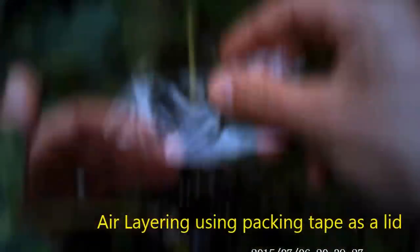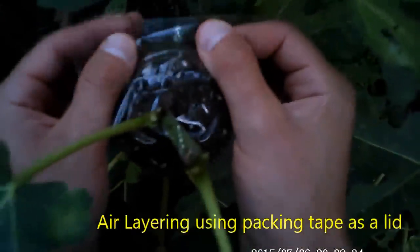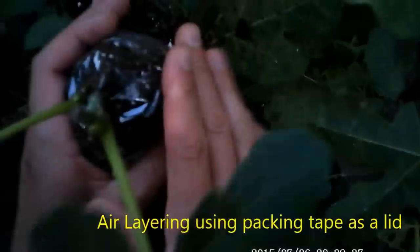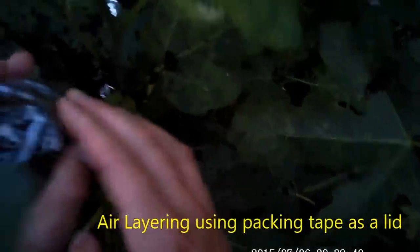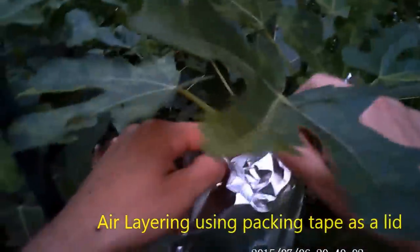I like how it's uniform in size and just easy to take apart after everything is rooted. There are tons of ways you can do it, but this is just my way — I thought I'd share it in case it helps someone out. Thanks.